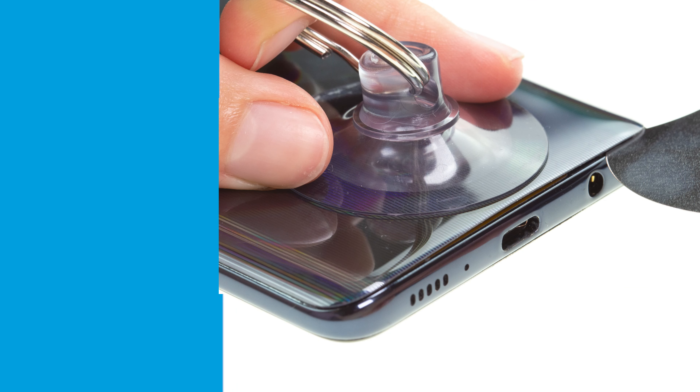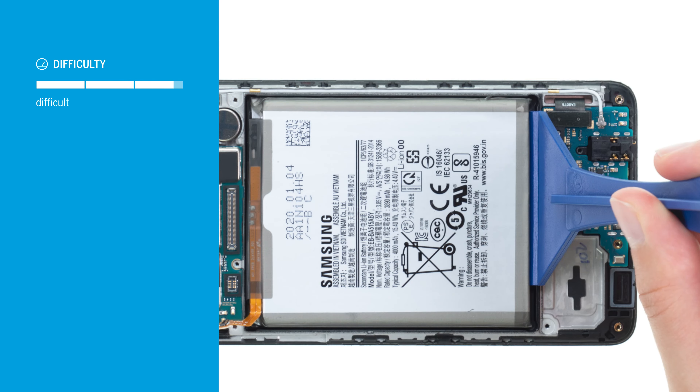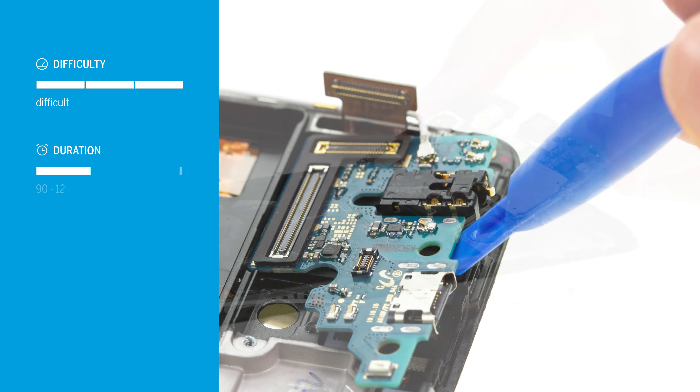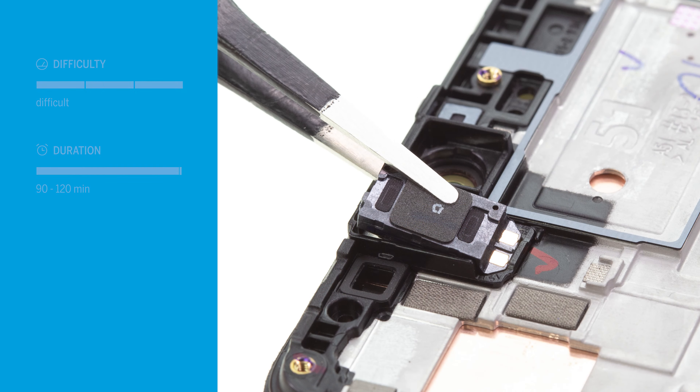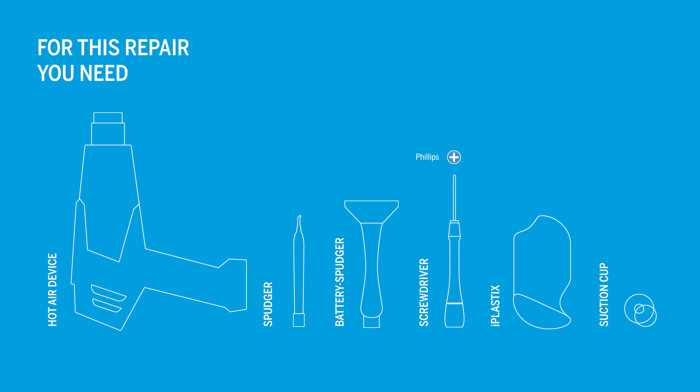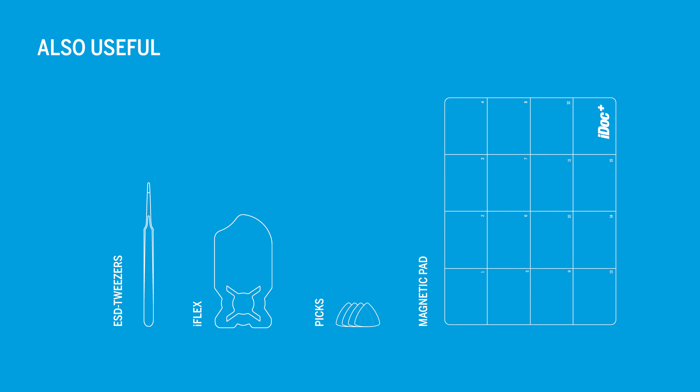Want to replace the screen of your Samsung Galaxy A51? In this video we will show you how. Replacing the screen of your Galaxy A51 is the most complex repair, since all components have to be removed. Allow about 90 to 120 minutes for it. You're going to need the following tools, and some additional tools can be helpful as well. You can find all tools and an original replacement screen for your A51 in our online store at idoc.eu. We've put the links in the info box.